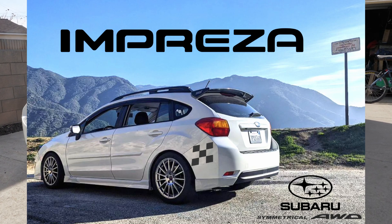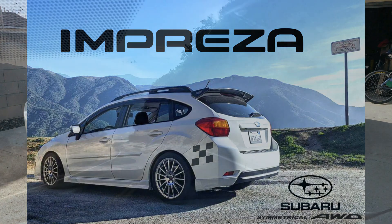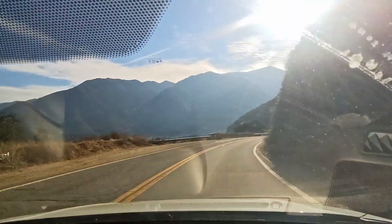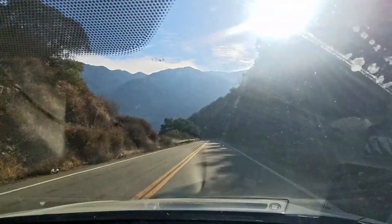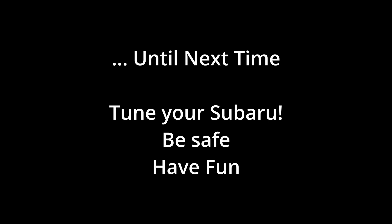Anyway, I just wanted to talk about that for a couple minutes. Hope you're all smashing your day. Thank you.